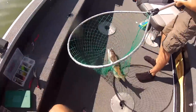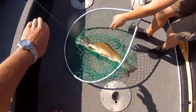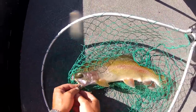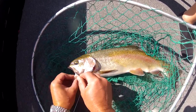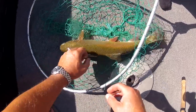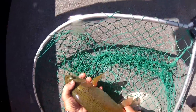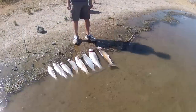By fishing a single wide gap hook you end up with a deep set hookup, either in the roof of the mouth or completely through the jaw of the fish, rather than the lip hookups that you get with treble hooks. And it's easy to unhook the fish — you spend a lot more time fishing and a lot less time untangling treble hooks from your net.